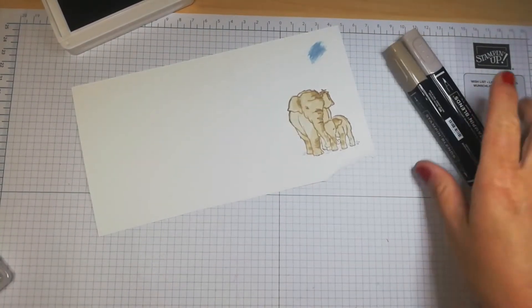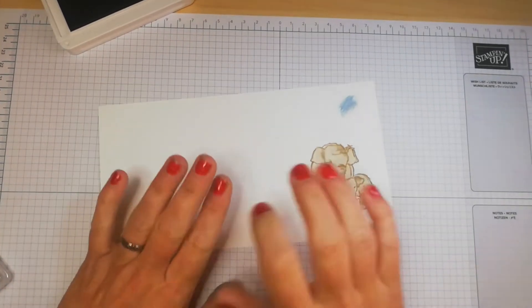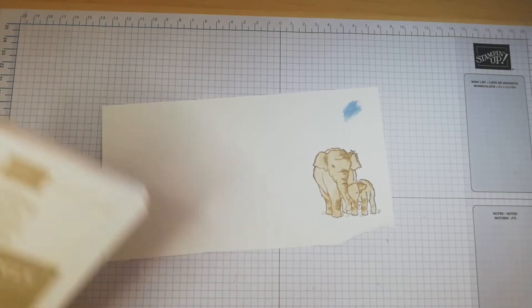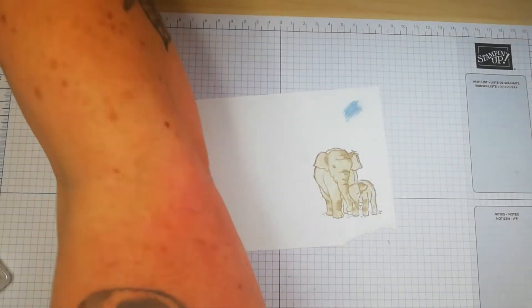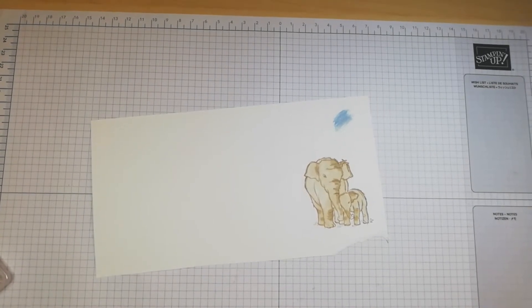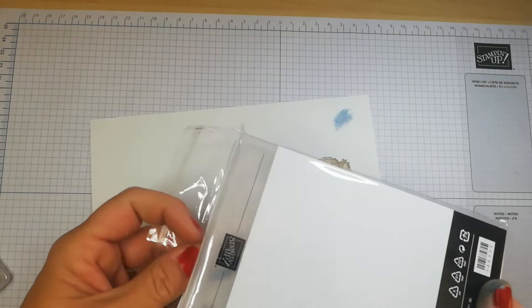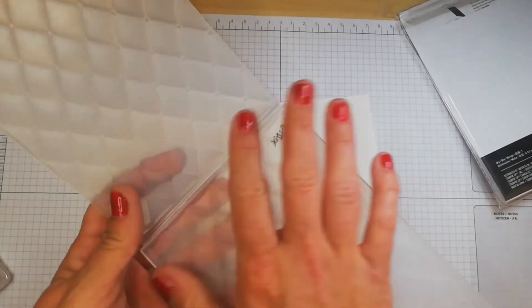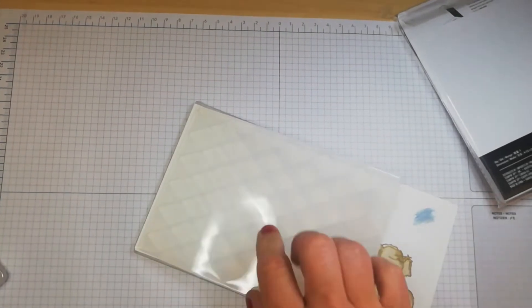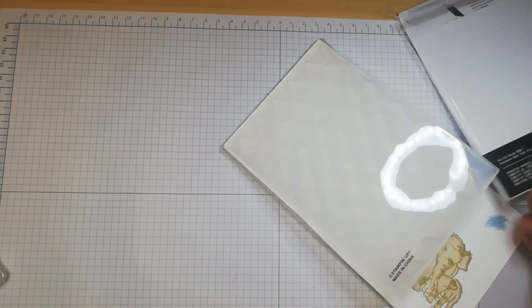The next technique is embossing. There's dry embossing and heat embossing. Dry embossing uses an embossing folder — a plastic folder that comes in certain sizes. You put your cardstock in the folder and run it through your die cutting machine to get a particular embossed texture on your card.